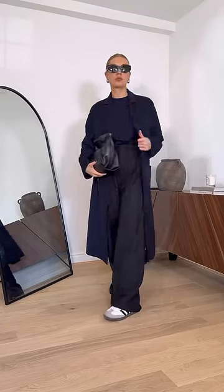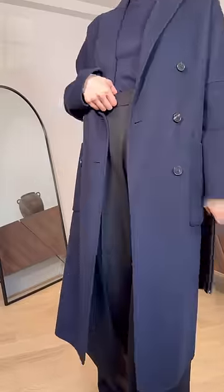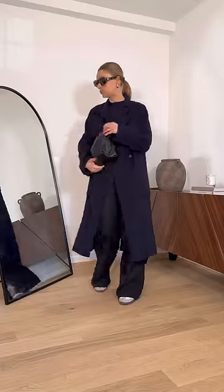Do instead keep your navy simple and matching, and then pair it with black. This still creates a tonal look but just feels a little bit more effortless.